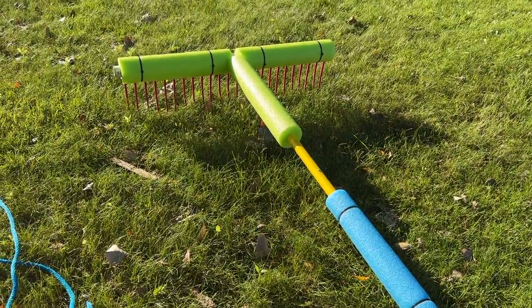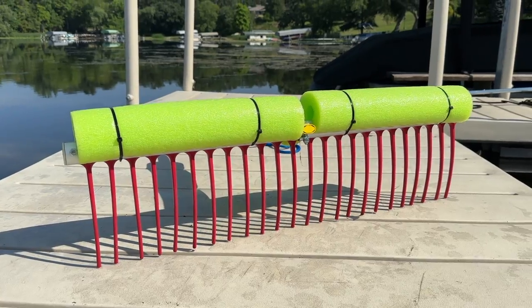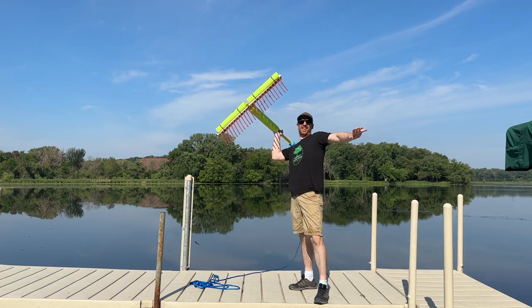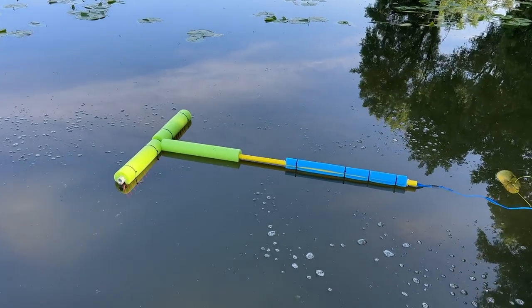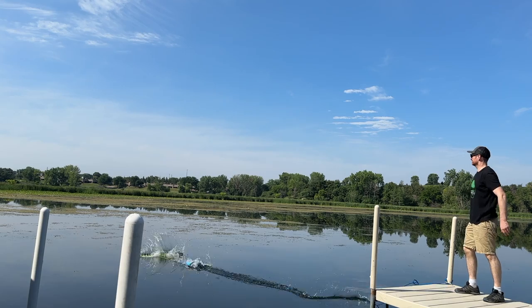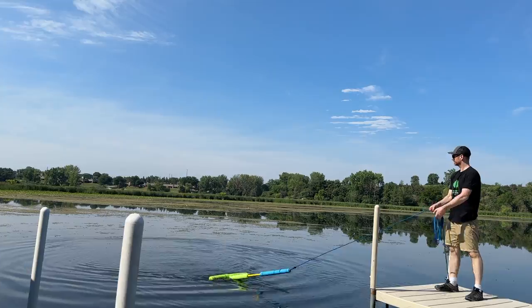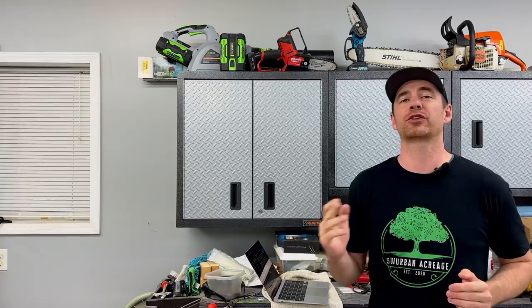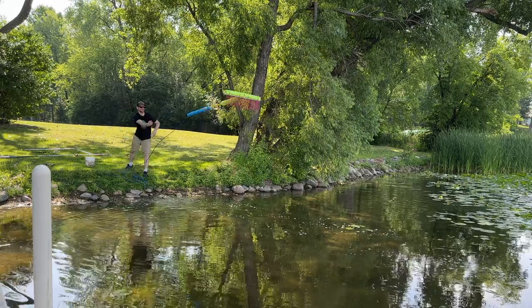It has a long segmented handle so you can make it as long as you need it to be. I removed a few sections of the handle to make it shorter because I'm going to be using mine as a throwing device, much like the weed razor. If you look closely you'll see that I modified mine a little bit by adding some pool noodles to the frame of the tool to make it float. I attached the noodles with zip ties, and now I can pull it across the surface of the water with the tines facing down to collect the floating weed trimmings created by the weed razor. This tool, like the razor, can also be thrown from the dock, the boat, or even the shore. With both of these products there's no reason to get in the water and get wet.